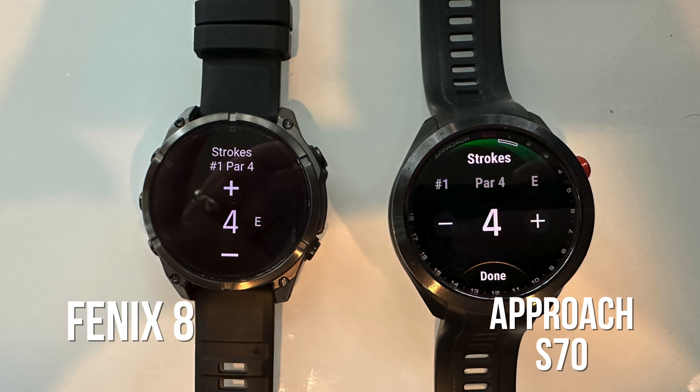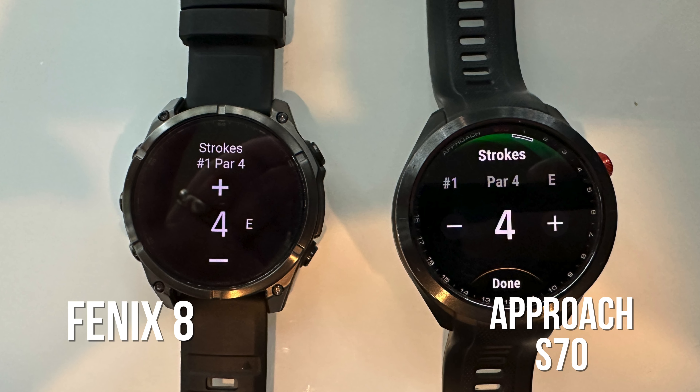In today's video, we're going to talk about how the Garmin Fenix 8 works as a golf watch and how it compares to the Garmin S70, which is Garmin's flagship dedicated golf watch. There's a handful of things that are different and a whole bunch of things that are the same, so if you've been trying to figure out if you should buy the Garmin Fenix 8, the S70, or something different, keep watching — I think you're going to like today's video.